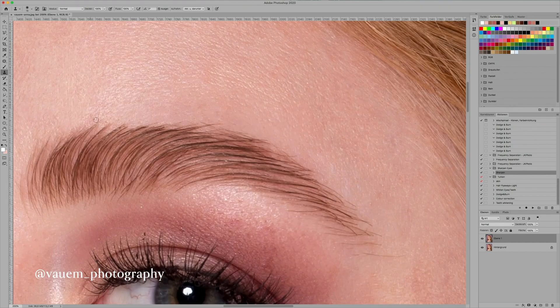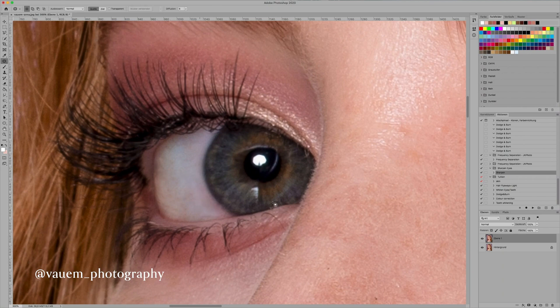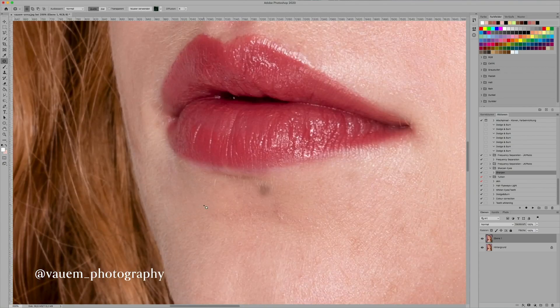First I fix the skin and the backdrop — like baby hairs and stuff — using the patch tool and also the clone stamp. I remove pimples, smooth out very textured patches of the skin, and also clean up the backdrop from baby hairs and stuff like that.